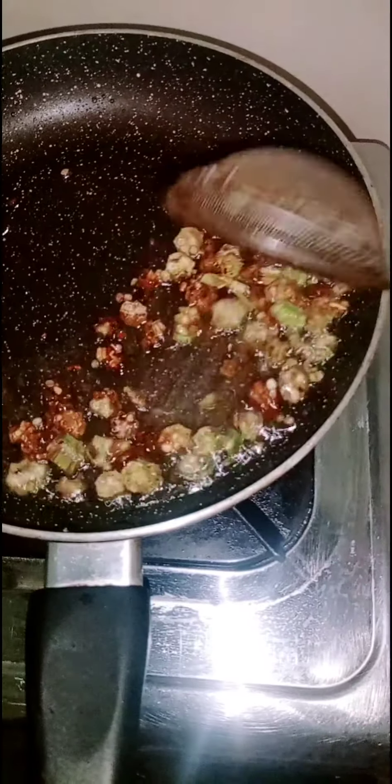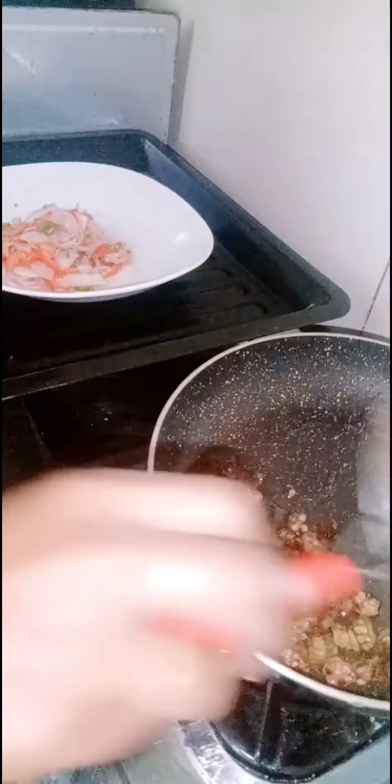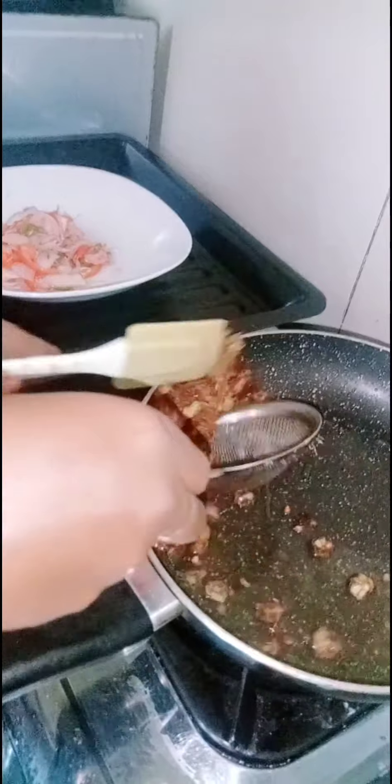Add 1 cup of bread. As I was making, I'll add 1 cup of bread.